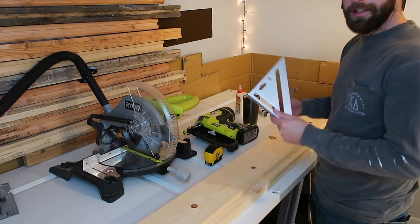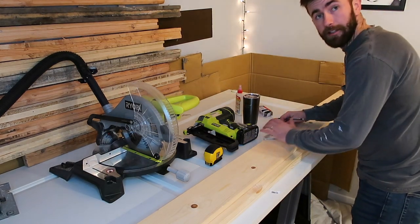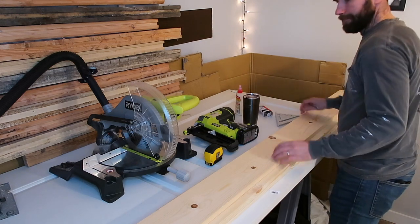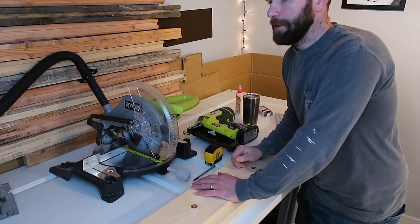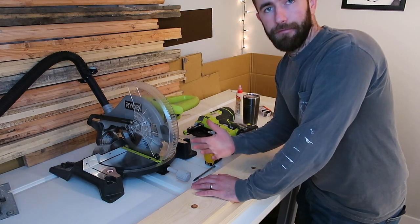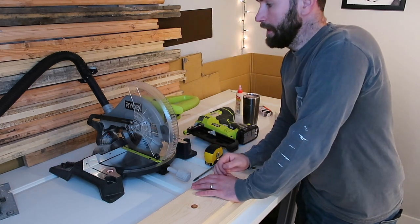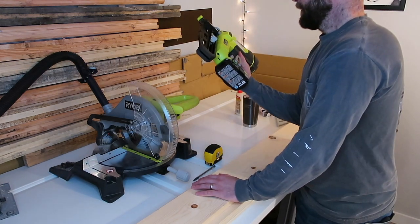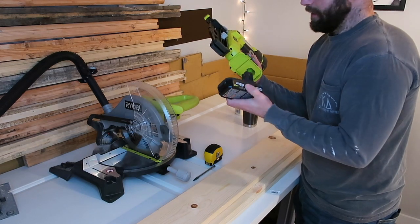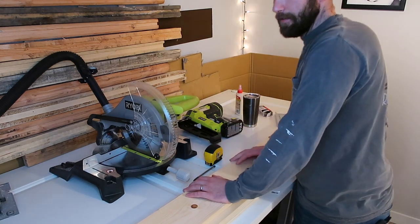Once you've marked your five and a half feet, you want to take your True 90 and draw a straight line so you know where to cut. If you see I'm using all Ryobi products — it's not because I'm sponsored or getting paid. I just truly genuinely love Ryobi. It's affordable and good quality. Pretty much every power tool I have is Ryobi, and the thing I like is they all take the same universal battery — the nail gun, circular saw, drill — so I can swap it across everything. Let's make this cut.